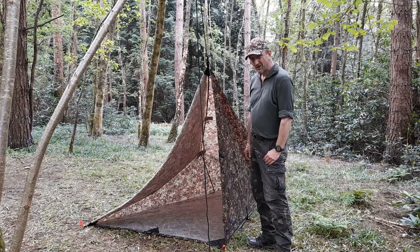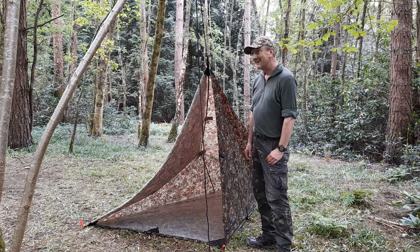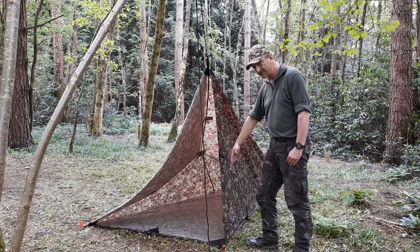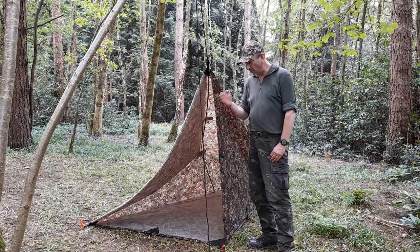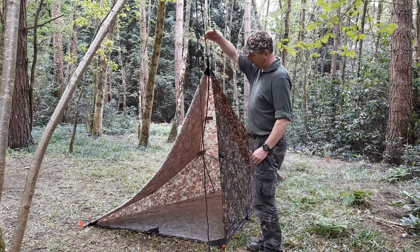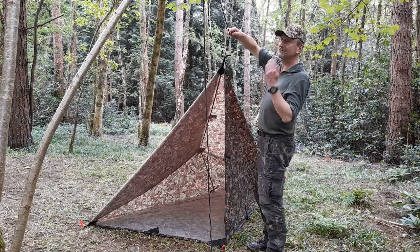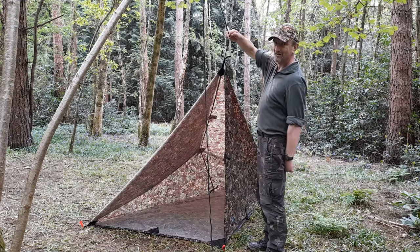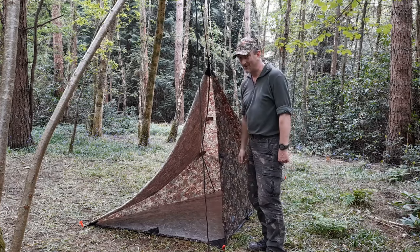I did make one slight cock-up, but it has been probably two or three years since I've done this. The place where I've tied off, I did it more or less in line with the pegs, and I forgot — it needs to be offset slightly by a foot or so. That's why I've got a saggy bit on this side. If I pull this rope across and put some tension here, as if the tree was a foot or so further over, you can see how it's a better shape. But I'm not going to film all that again.